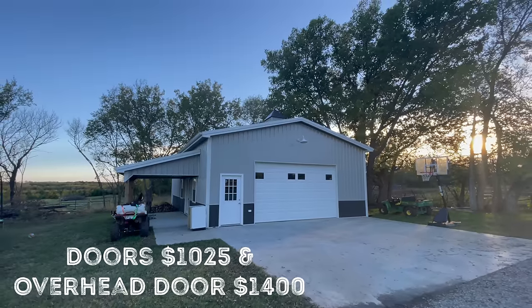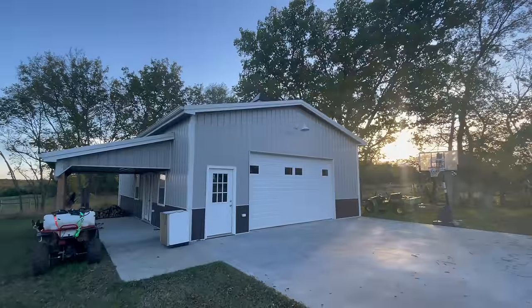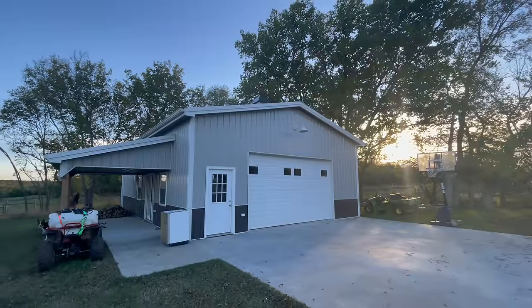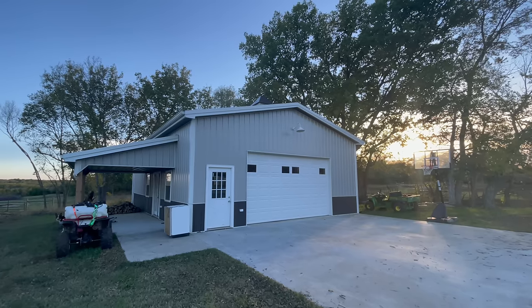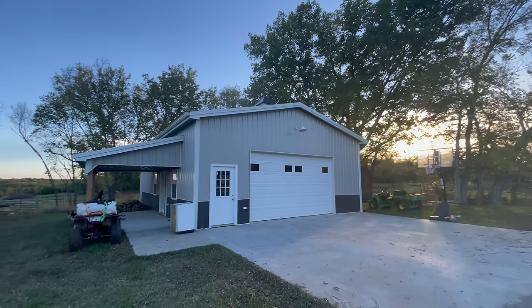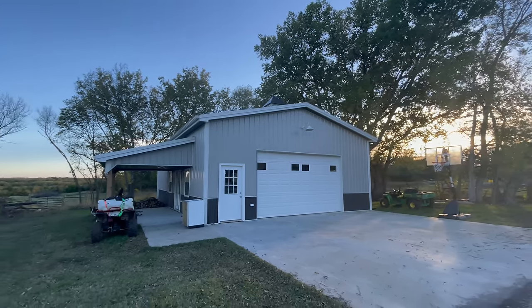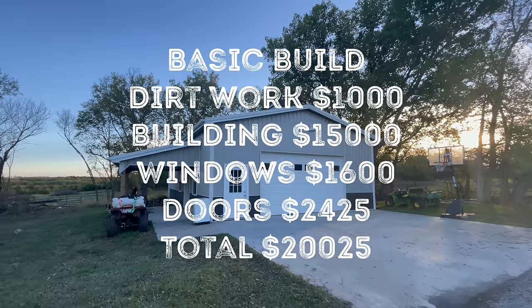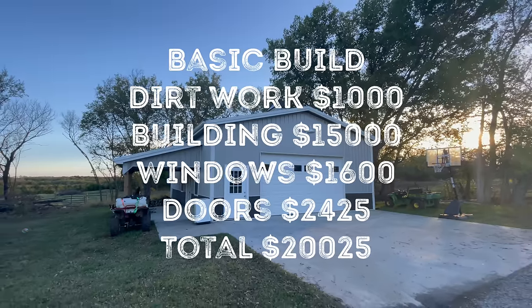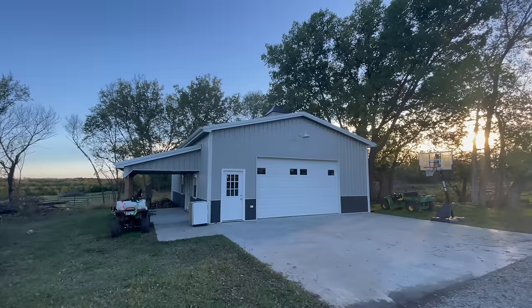This is a good time to stop and show what a basic build would cost — just windows, doors, and five-inch concrete directly under the building. For all that, we're up to $20,025.